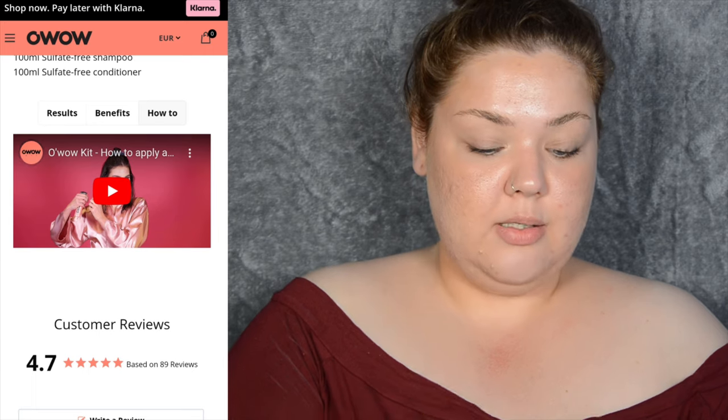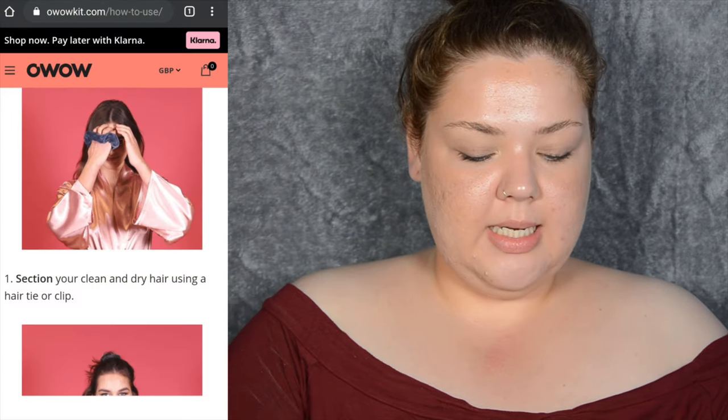I need to find out how to do it, so give me a couple of minutes while I watch the tutorial. It says: section your clean and dry hair using a hair tie or a clip. Oh — so I need to wash my hair, dry it, and then wet it again? Since the first step requires clean dry hair, I need to go do that. Be right back. Let me remind you what the girl looks like pre-treatment, and this is what I look like pre-treatment — this is frizz. It's frizz, not what she's got. She just needs to brush her hair.